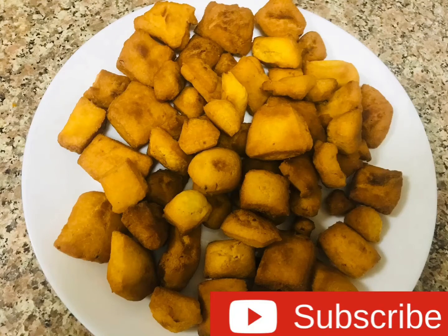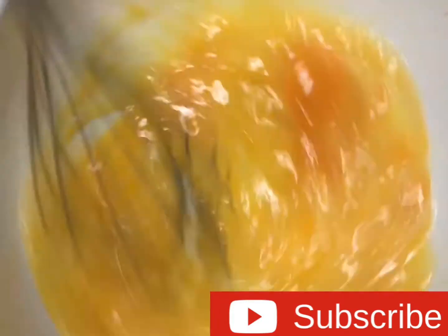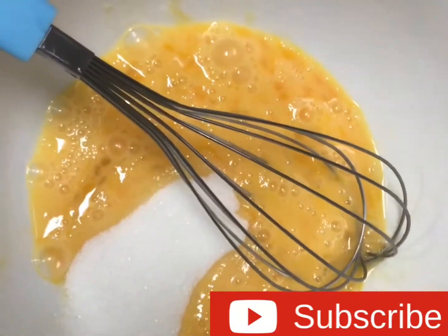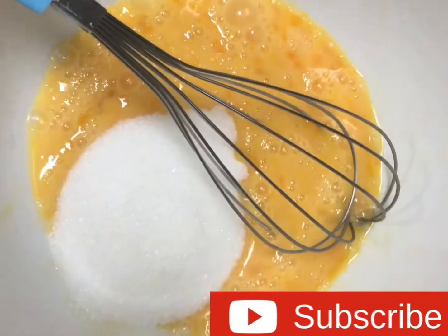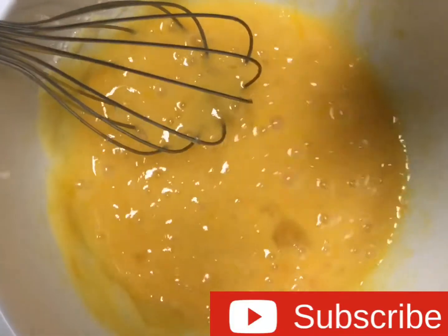Hello friends, welcome to the Pusk Kitchen. I am going to make a cake. I am going to add 4 cups of cake, 2 cups of cake, and 1 teaspoon of tea.